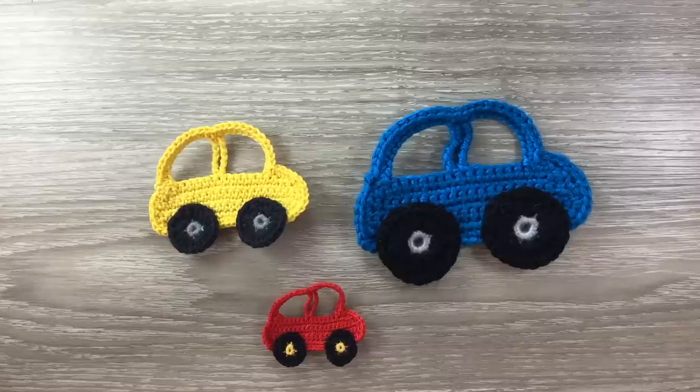Hello everyone, thank you for joining me. I'm Kerry. Today I'll be showing you how to crochet this car.